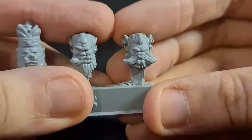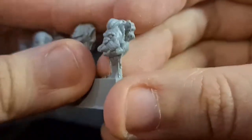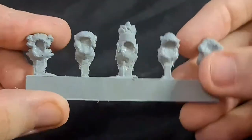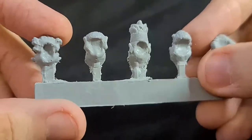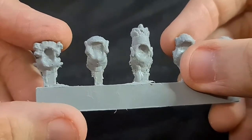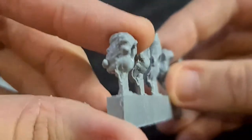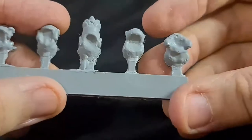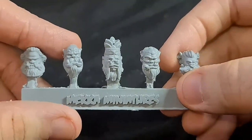Now this dude looks like some sort of rat man. Not the cleanest of molds, but I guess they're a smaller company that's just started out, so they won't have the same sort of technology or machines that the bigger companies have. You can take that into account, but yeah, a lot more cleaning up than the other products I've reviewed so far.